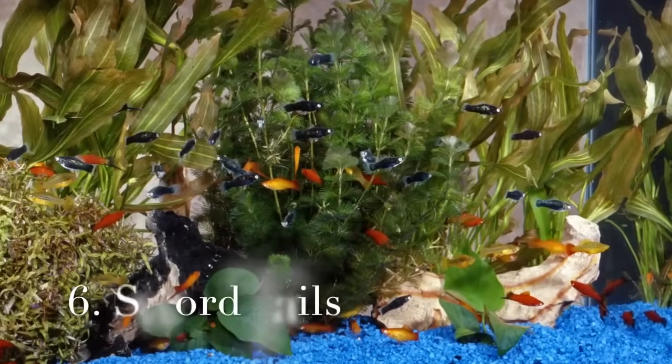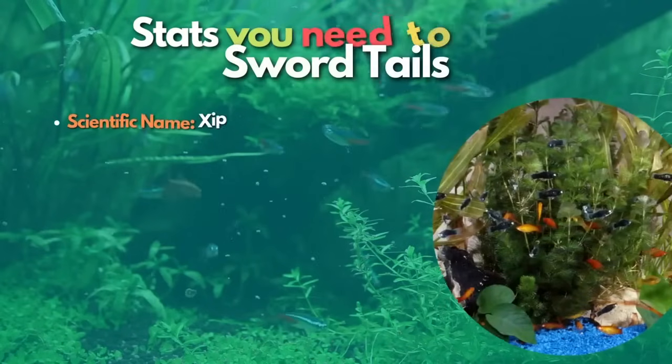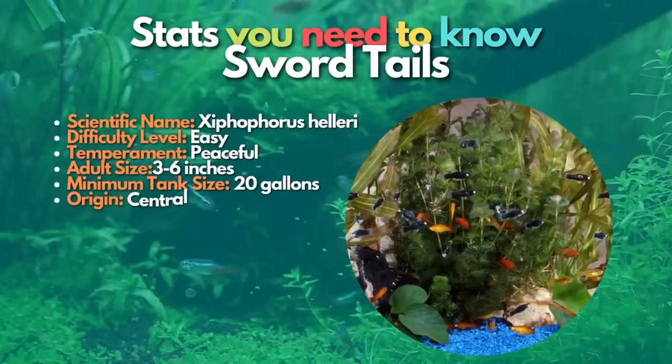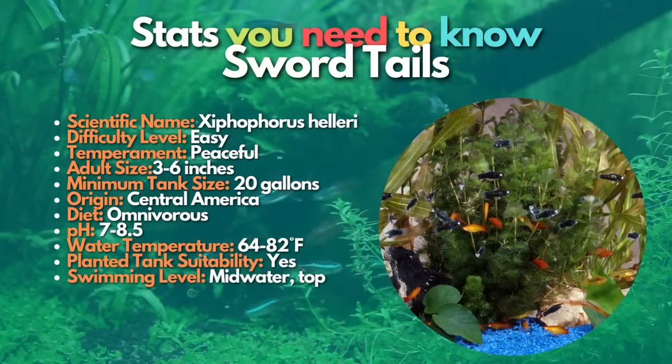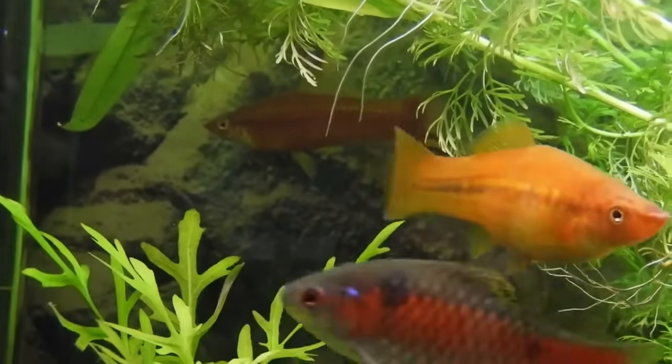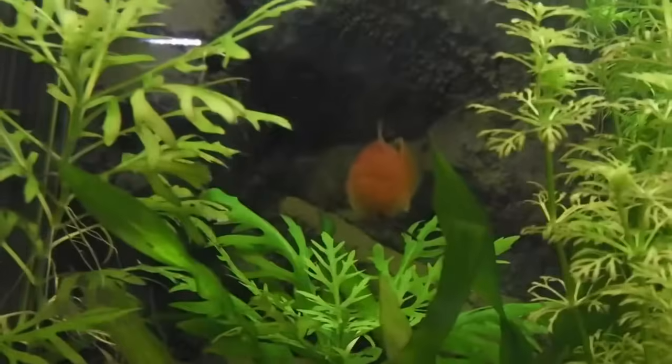After molly fish, let's talk about swordtails. Swordtails are another highly popular livebearer available in various colors and breeds. What sets swordtails apart is their distinctive long tail fins. They are excellent community fish for beginners and will do best if kept in a group of one male and a few females.